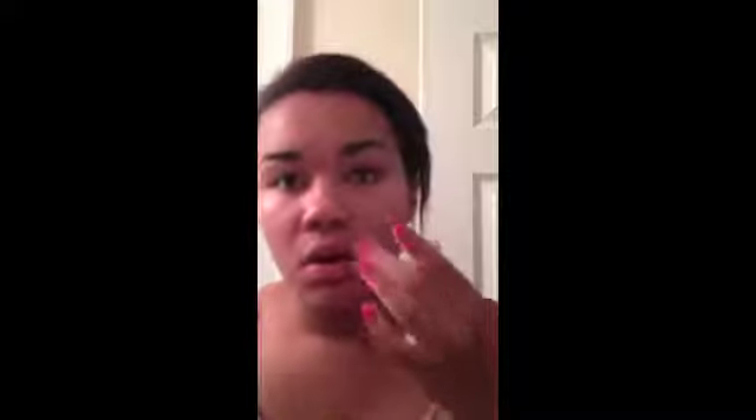I'm working it in first to make it easier when I use a brush to blend it in. I'm putting it on my nose and focusing on the crevices, then using a Forever 21 foundation brush to smooth it out.